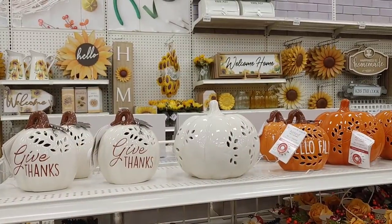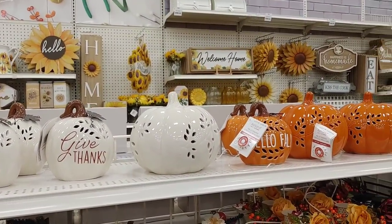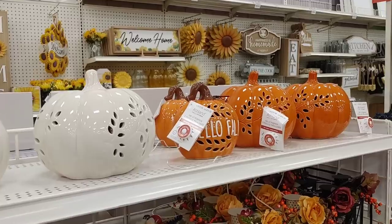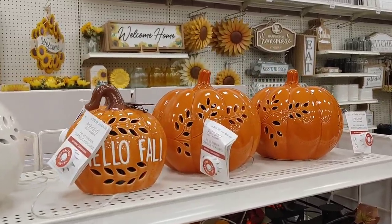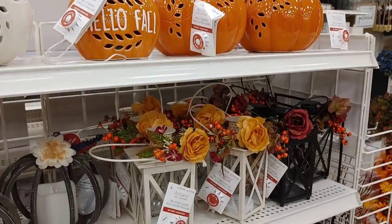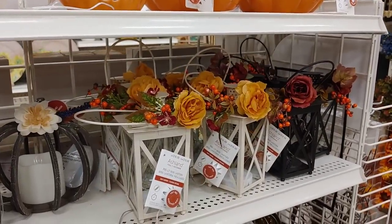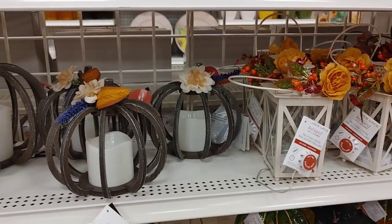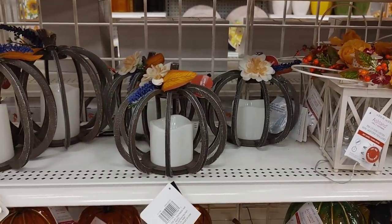Moving over to the glass pumpkins — these were all battery-powered and I think they would look so beautiful lit up in the evening. They also had a lot of lanterns to choose from, as well as some pumpkins with LED or battery-operated candles.